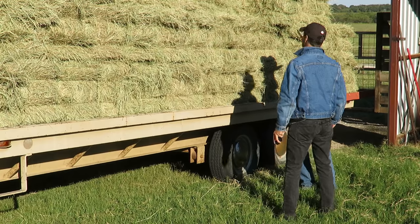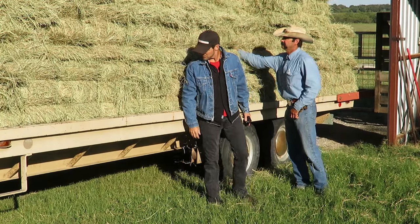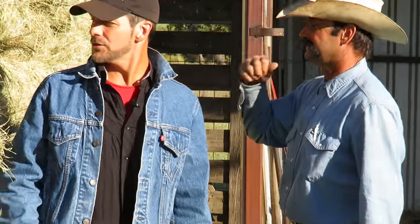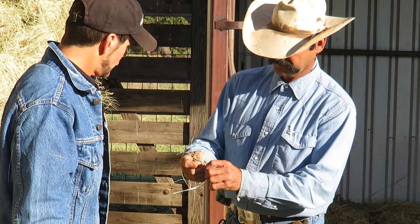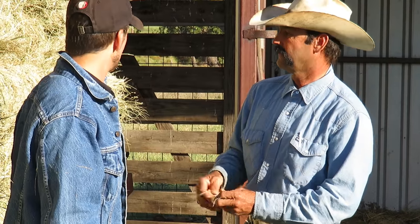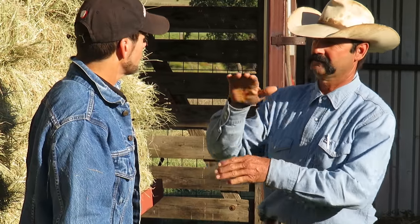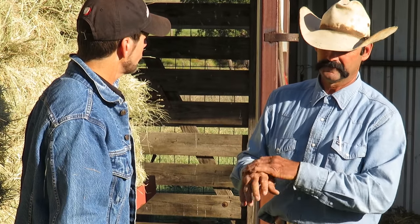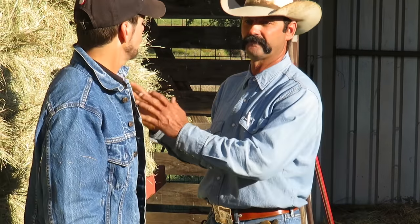This hay is on the trailer. What are we doing with it? Well, I was checking it for moisture content. You've got to have a certain amount of moisture in the hay, in the stem, in order to be able to bale it up. If it's too dry, it'll be real crumbly. If it's too wet and you put this hay inside that barn and stack it real tight, it's going to be combustible — it'll be able to catch on fire.